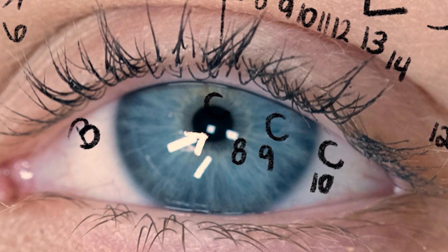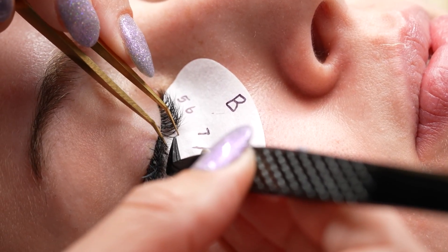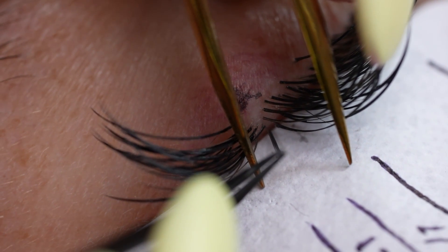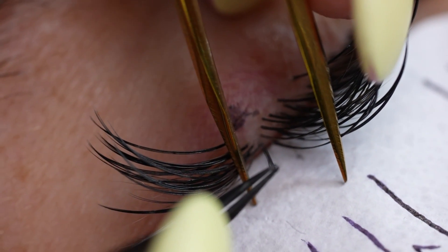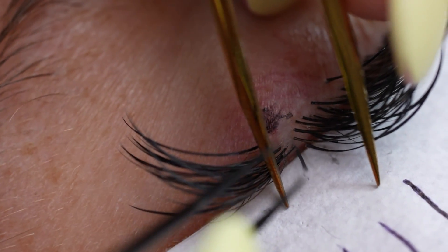On the bottom layer I worked with C Curl. C Curl offered just enough lift that it kept my L Curl sitting higher, so it didn't droop the eye down — it really lifted everything up while creating that really nice darkness, almost like an eyeliner effect along the base.